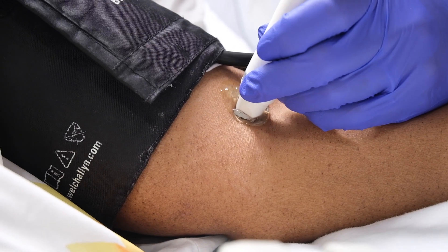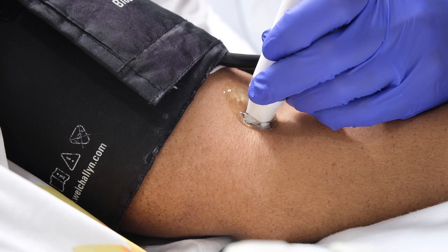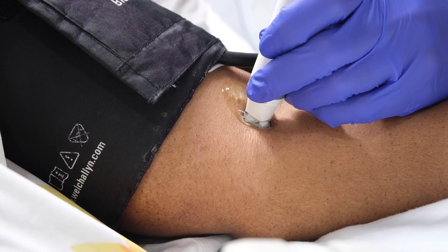On a patient with an LVAD, this will likely sound more like a subdued alternating whooshing sound rather than a distinct heartbeat.